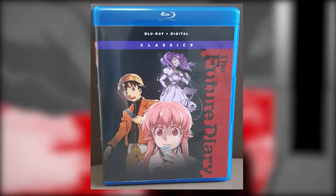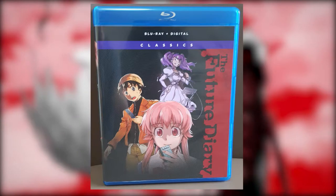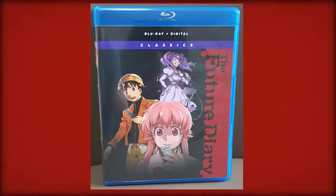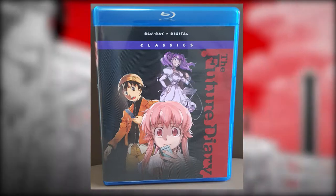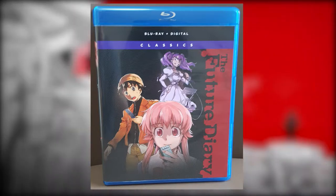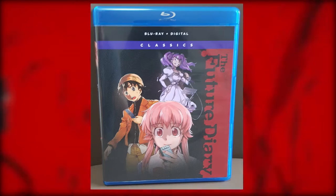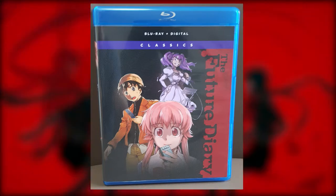Although the Blu-ray plus digital and the classics writing is a bit annoying, I still like the front cover very much. The background has something like a vinyl record texture printed on it. This design is also visible on the discs. The cover shows three of the main characters as well as an awesome title font on the right side.